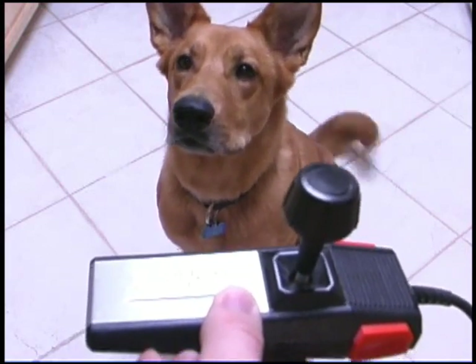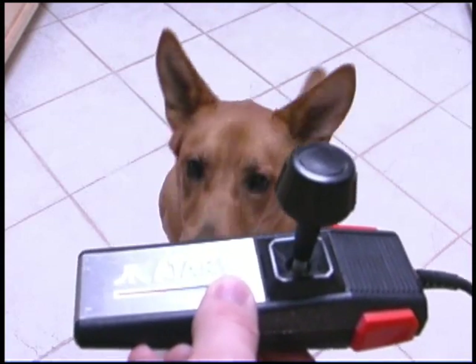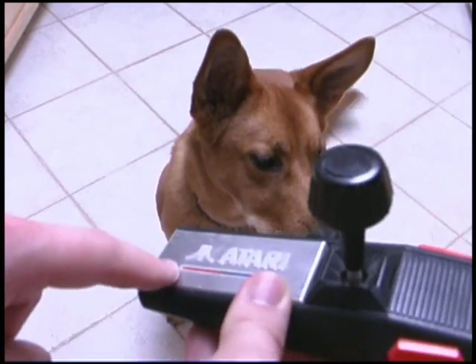If you don't like the Atari 7800 controller, nod your head — that's right. It does have a nice chrome plate on it though, come on, you do like that, don't you?